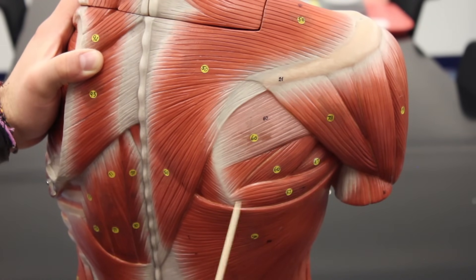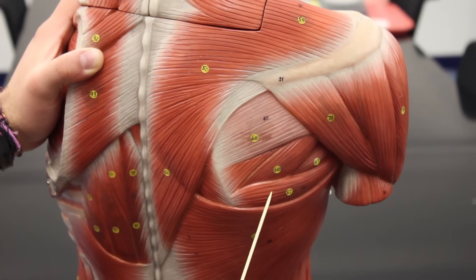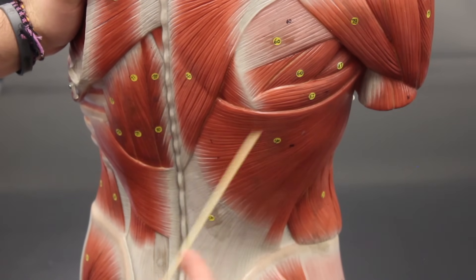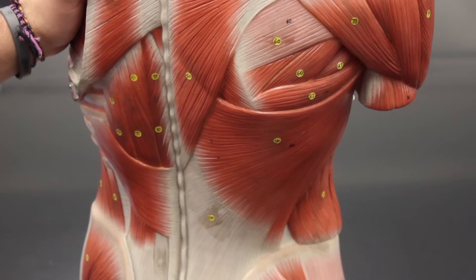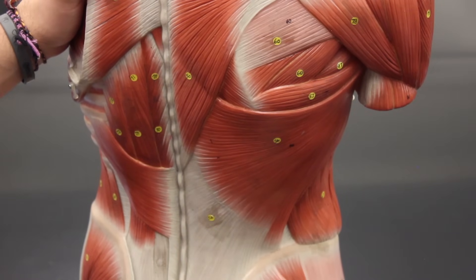This muscle is the teres major and it has three functions: to extend the arm at the shoulder joint, to do adduction at the shoulder joint, and to medially rotate the shoulder. Then this huge muscle here is the latissimus dorsi, and the latissimus dorsi has the exact same three functions as the teres major — extension, adduction, and medial rotation at the shoulder. These two muscles are synergists to one another for all of those actions.